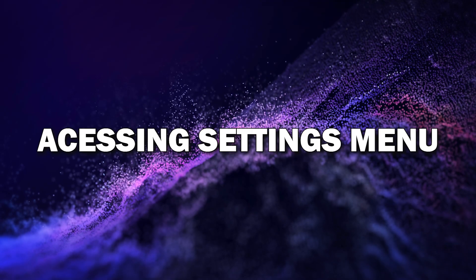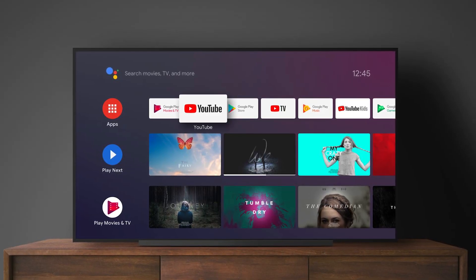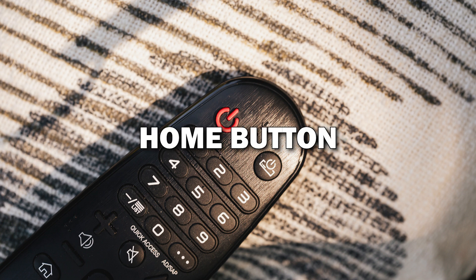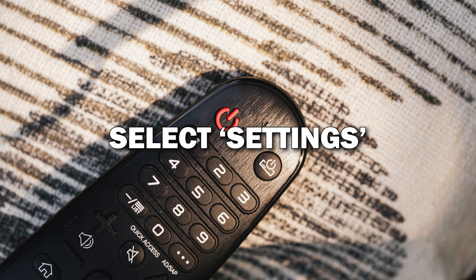Step 1: Accessing the settings menu. The first step is to grab your remote and head to the settings menu. You'll do this by pressing the home button on your remote, which will bring up the TV's main menu. From here, scroll to the left and select Settings.